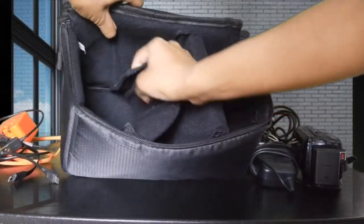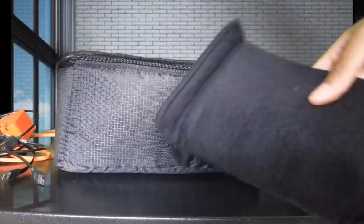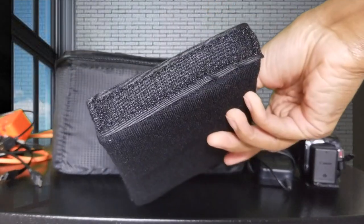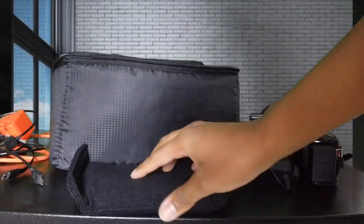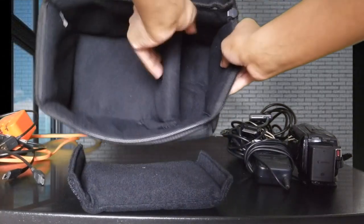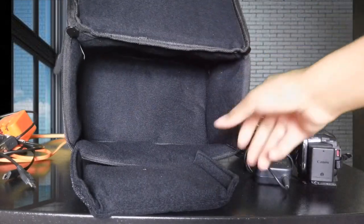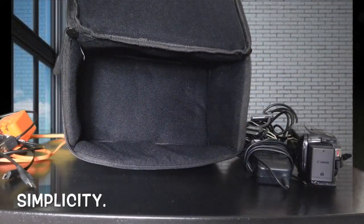One of the coolest features this bag has is that there are velcro dividers that come out, so you can actually customize it. You can have three compartments, keep one velcro divider in there and have two compartments, or take them both out and have one big bag for whatever you decide to use it for.